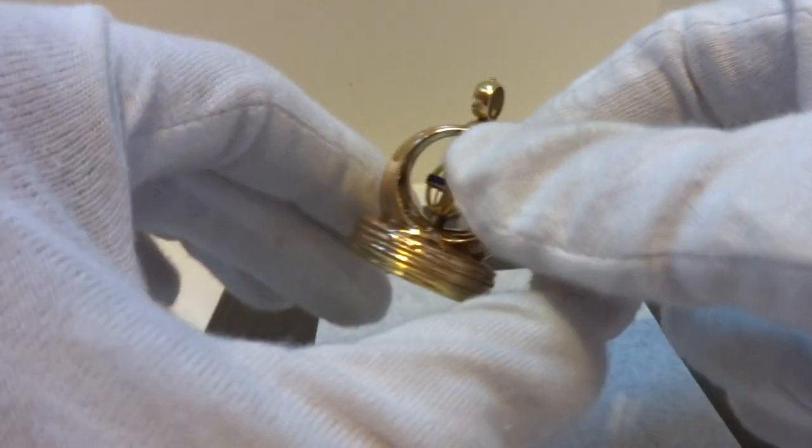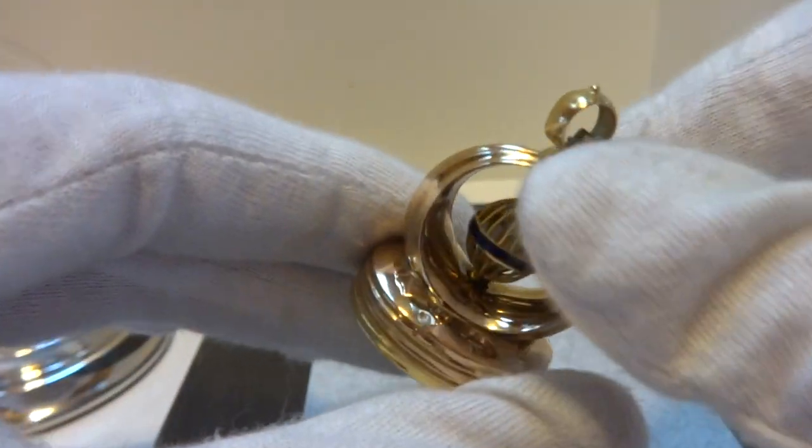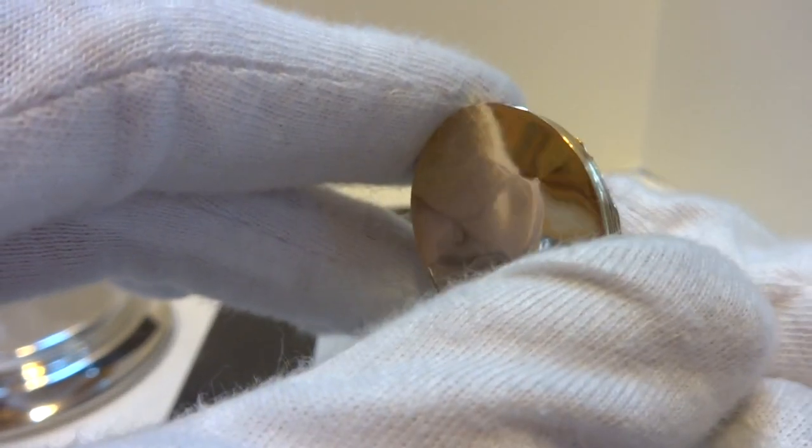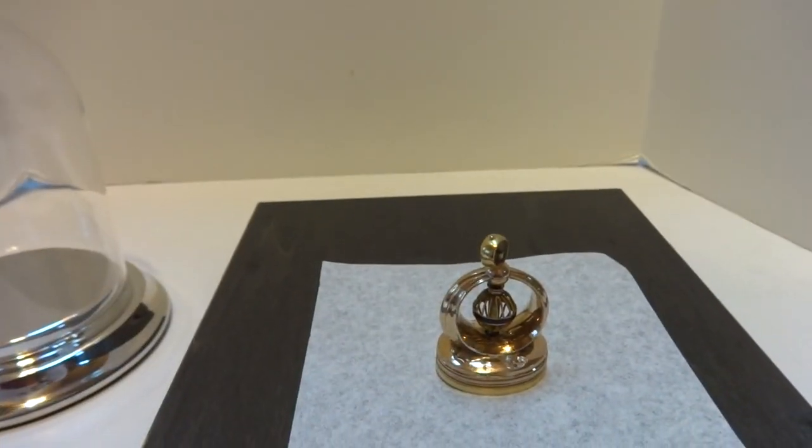I just wanted to share this because this is probably the only video of one of these rare antique musical pocket watch fobs. And I think it's really cool. Take care.